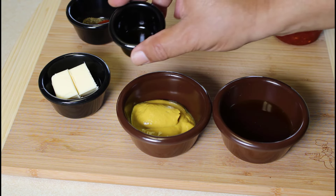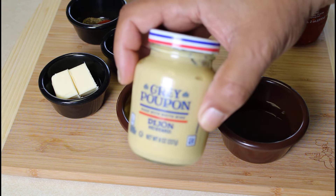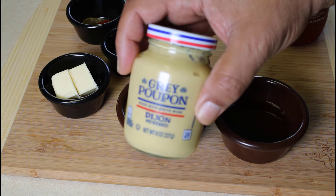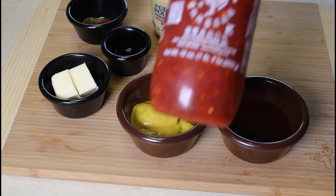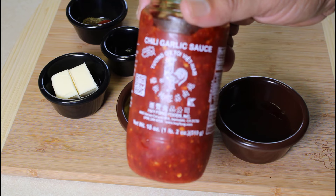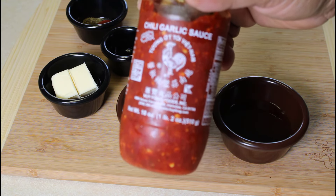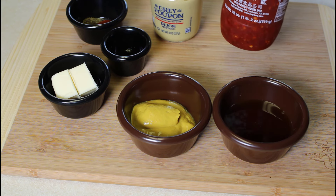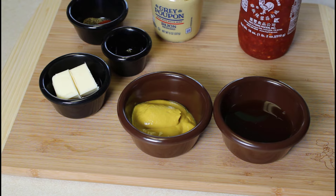We're going to add a dash — maybe a teaspoon — of Dijon mustard, the Grey Poupon. We also have some chili garlic sauce that we're going to put in, maybe a teaspoon or so, to give it some spice and kick. Next, I'm going to get the burner out and get the sauce mixed up.